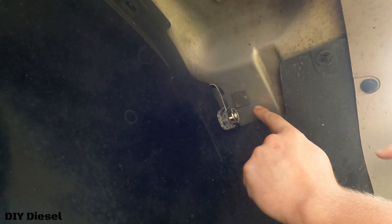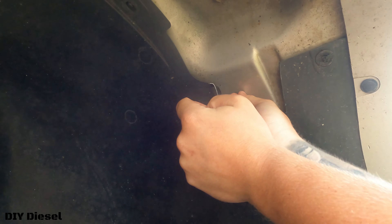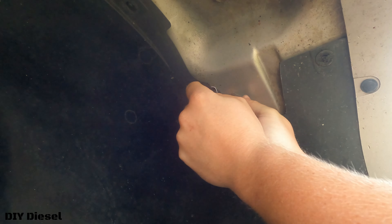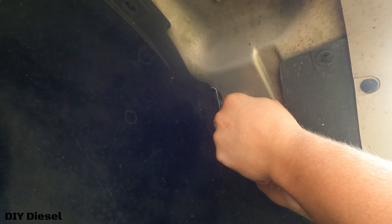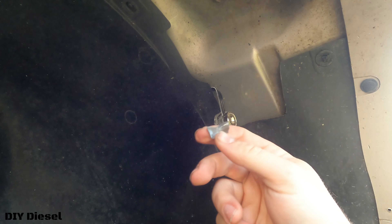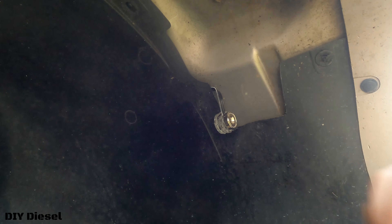We're going to put our JB Weld on this side and hold it on there. The JB Weld bottle doesn't tell me exactly how much to apply, so I'm just going to hold it on there until I think it's good. I really gobbed it on there — I want that JB Weld to really adhere.